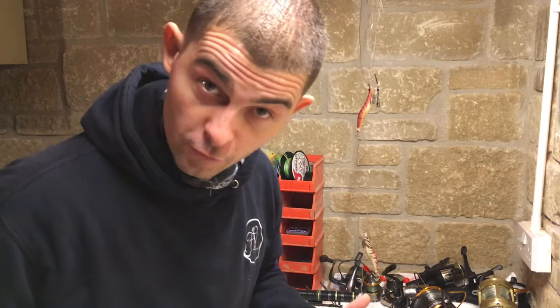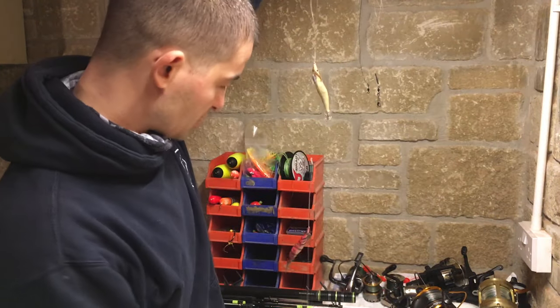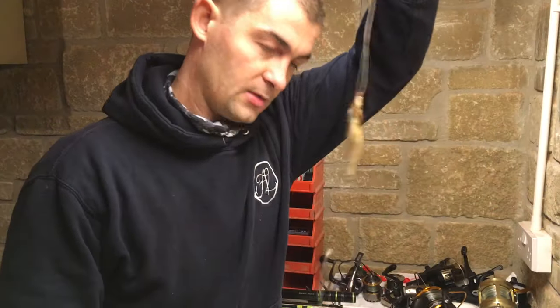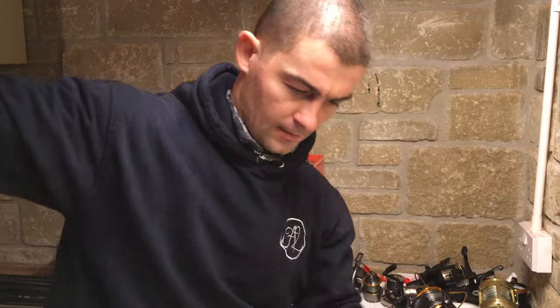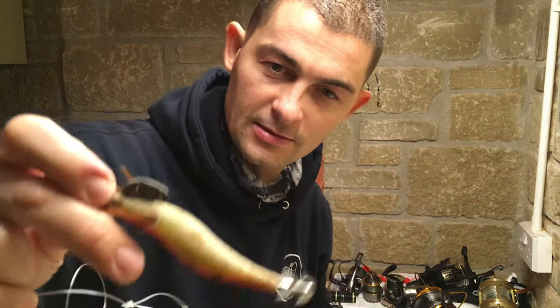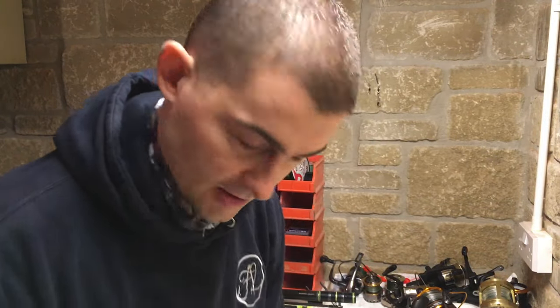I'm just going to quickly go through the rig that I use when I'm fishing for squid from my boat. There is absolutely nothing complicated about it. It's simply like a two-hook flapper made with twisted booms and I've just got your general standard squid jigs on. It takes 10 minutes to make up and it's dead simple.